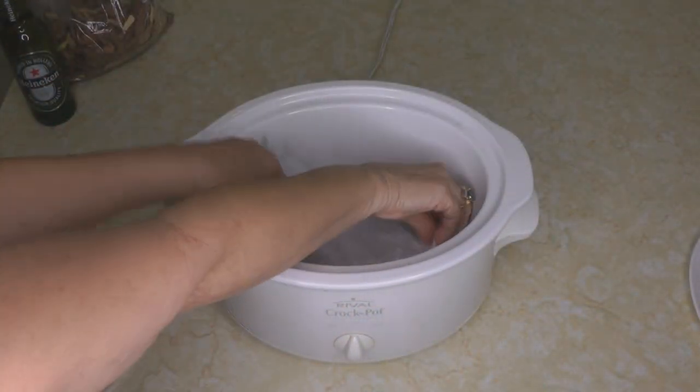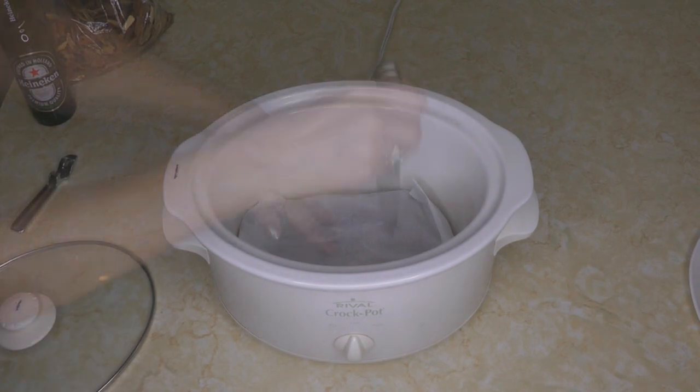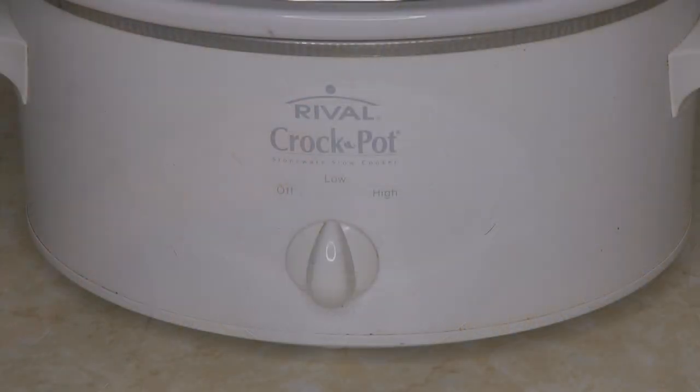Insert the packet straight into the bottom of your crock pot, poke a few holes in the parchment paper, turn your crock pot on low, and it's ready to smoke your favorite foods.